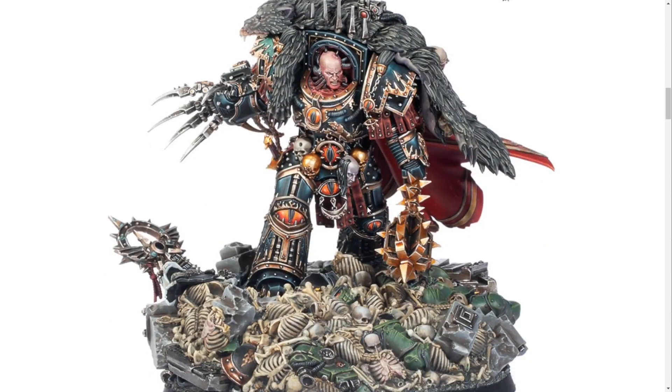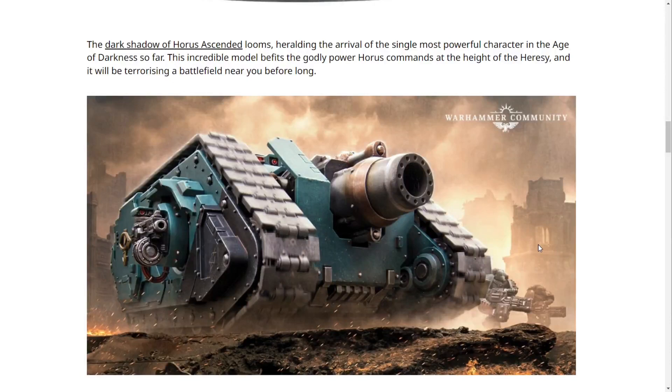This is the new Horus model — I think it looks amazing. The base is too much for me, but I pretty much custom-base everything. Unfortunately, this is a resin model from Forge World, so I have little to no interest in it. It does look really, really cool and is exponentially better than the old version of Horus. It's just an absolutely awesome, top-notch sculpt. The dark shadow of Horus Ascended looms, heralding the arrival of the single most powerful character in the Age of Darkness so far.